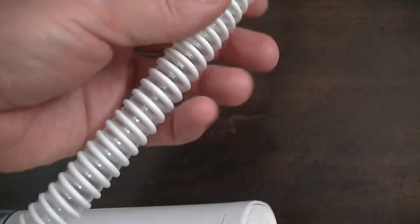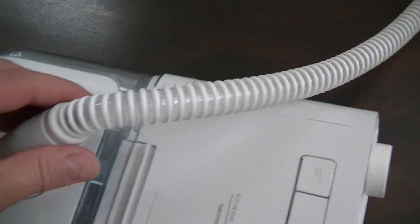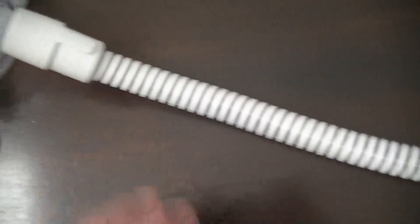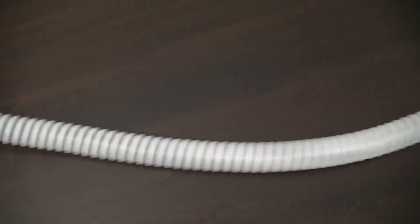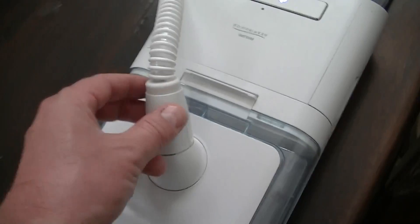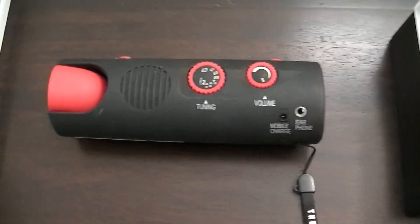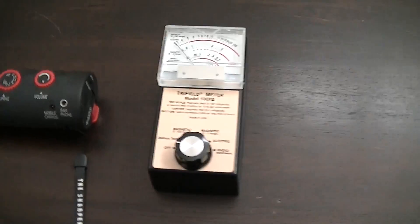We're going to test the power supply, this box, and also this tube, because this is an electrically heated tube. That spiral coil you can see is electrified — it keeps the tube warm so you don't get condensation from the humidified air. Since I started using the tube, I've had horrible insomnia. Insomnia is a known effect of electromagnetic field exposure, so that's why we're looking at the electromagnetic fields of this device.